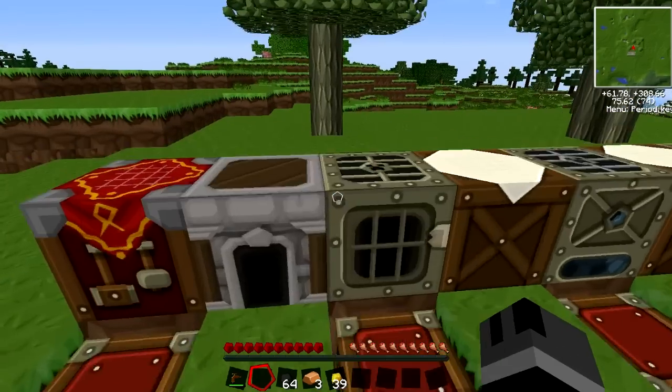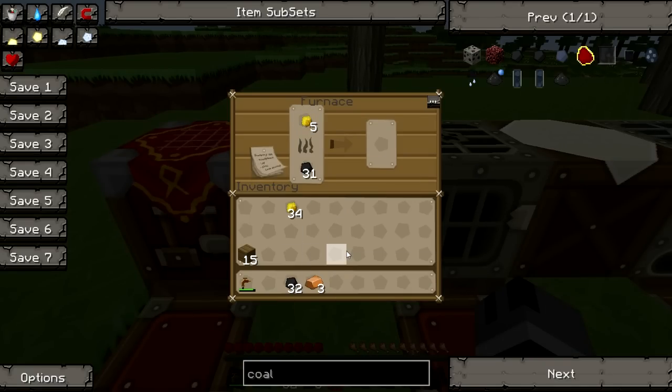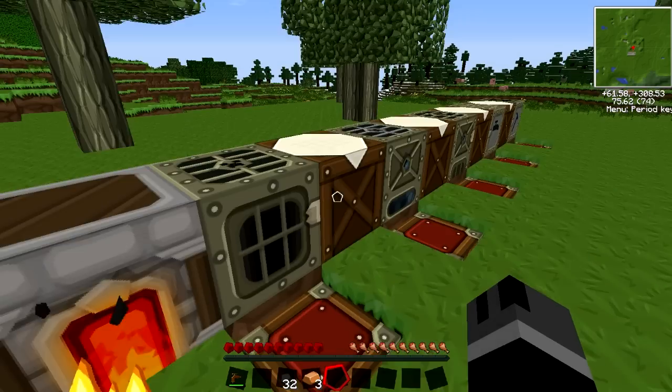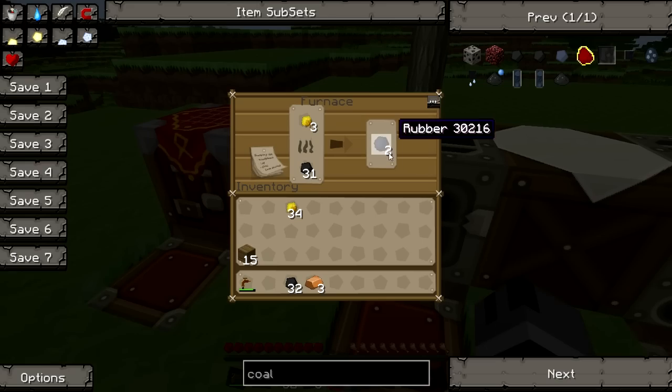Once we have ourselves some sticky resin, we're going to cook it in a furnace. Now a furnace is very slow, and it's not going to give us a lot — it only makes one rubber per sticky resin. What the extractor does over here is if you put a sticky resin in there, you're going to get three rubber out of it. So the furnace is not really efficient in that way.